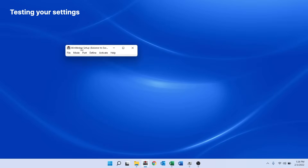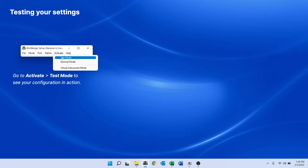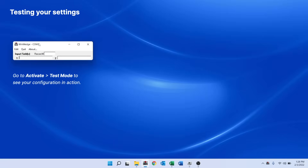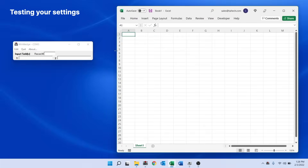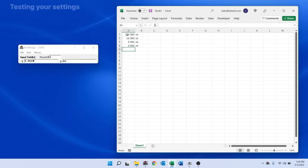To test my configuration, I'll open the Activate menu and select Test Mode. The activated window of WinWedge appears and shows the fields I configured in the Definition Editor — the weight and the units. I can open any Excel document and put the cursor into the cell where I want the data to go. Now, every time I press F9, WinWedge pulls data from my scale, separates the weight and unit, types them into separate columns in Excel, and then moves the cursor to the start of the next row.